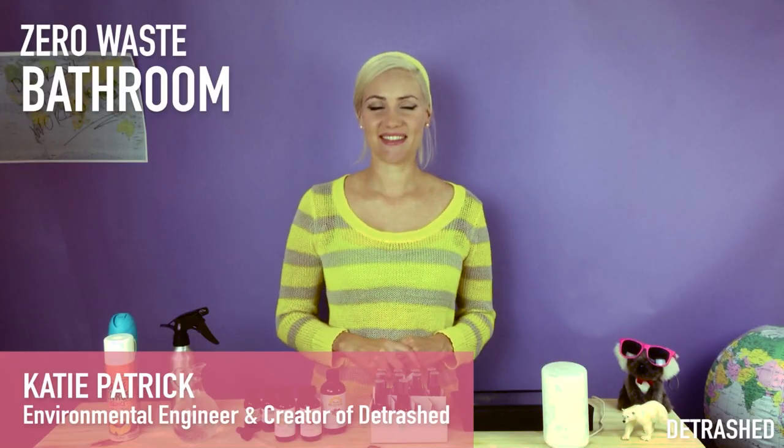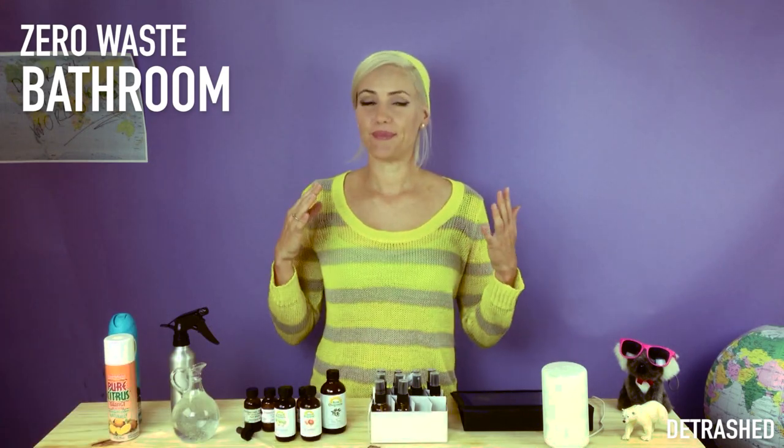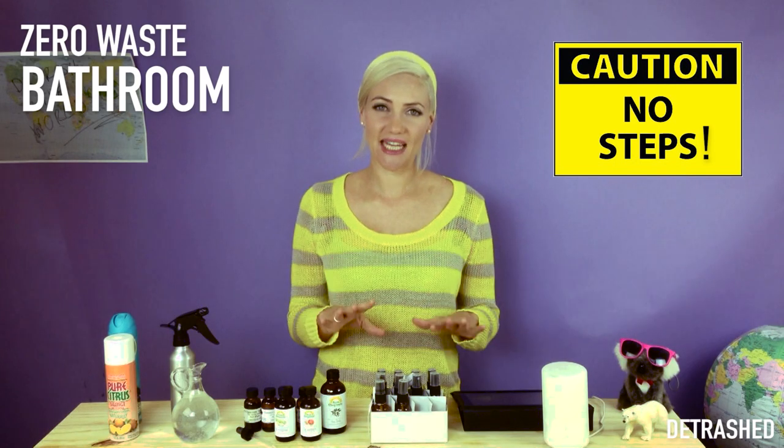My name's Katie. I'm an environmental engineer and a zero waste evangelist. I'll show you how to create a beautifully fresh aroma in like no steps, because it's that easy.